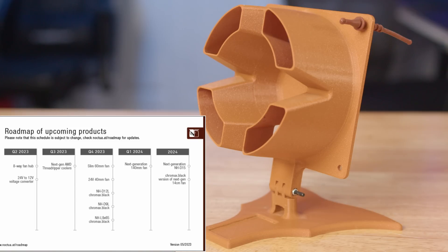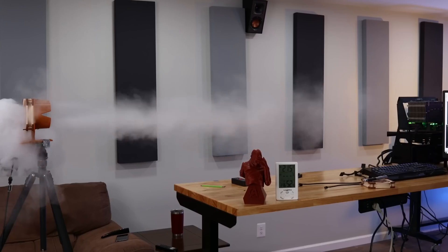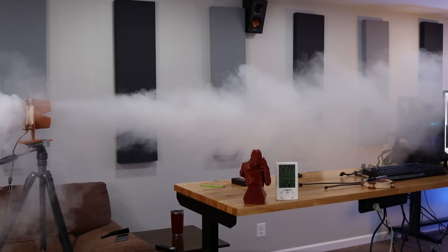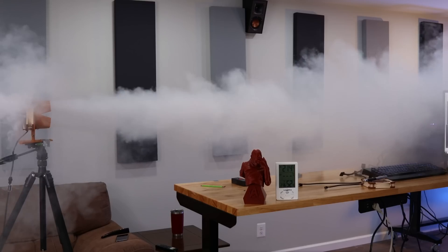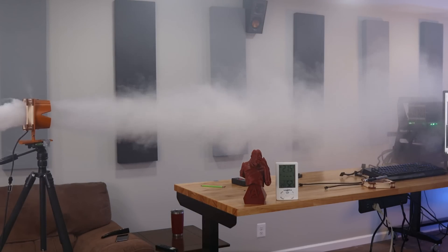We looked at pictures of it from some press material and created it, and I remember noticing way back in that video that this thing, when put on the A12X25, projects air quite a bit further — it does a pretty good job. So I thought, if we make this but larger to fit on this fan, it should do the same thing.